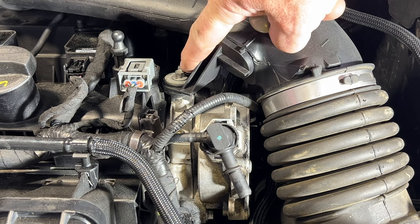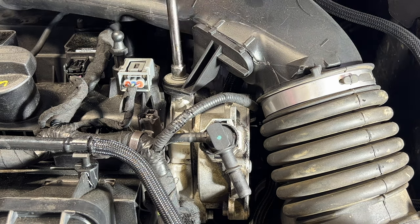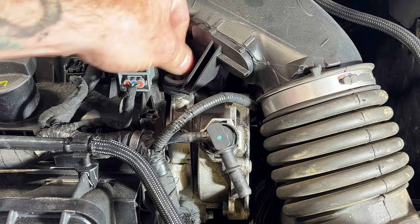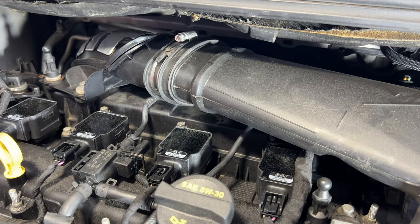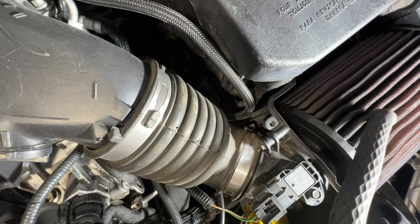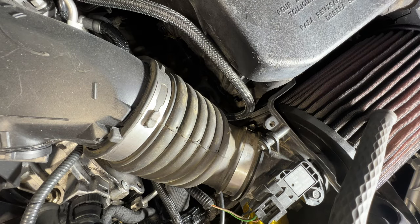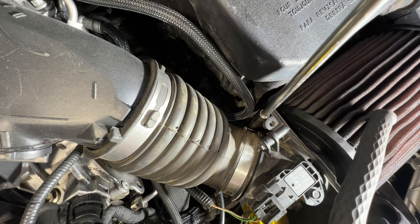Go ahead and pull off this 8mm bolt here holding our intake on. Then grab a 7mm and loosen up that worm clamp there. If you take a look, you also have another one right here by your air filter — and this one's an 8mm for some reason, so I'm not sure if that top one was replaced. Go ahead and loosen that one up as well.